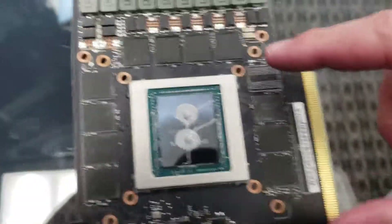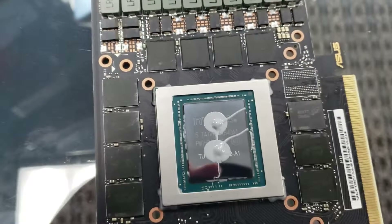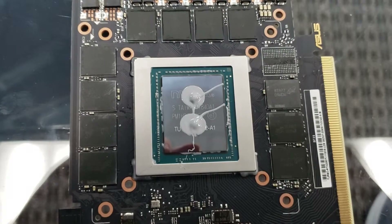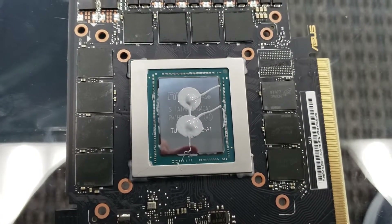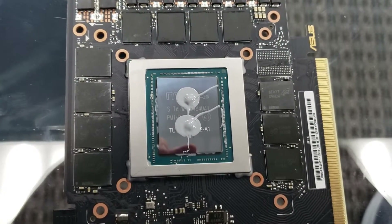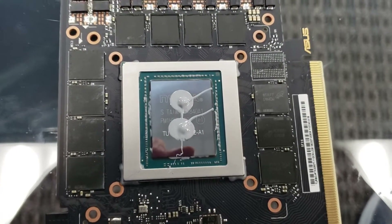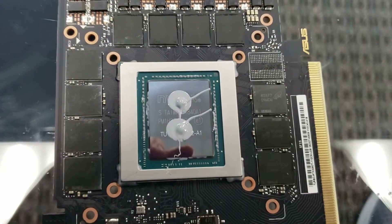That's kind of fun to see — this is the missing memory chip that makes the difference between what they would call a Titan and a GTX 2080 Ti. Although there isn't a 12-gig Titan out that I'm aware of, there is definitely a spot to make this a 12-gig card if they wanted to. Just thought I'd point that out.